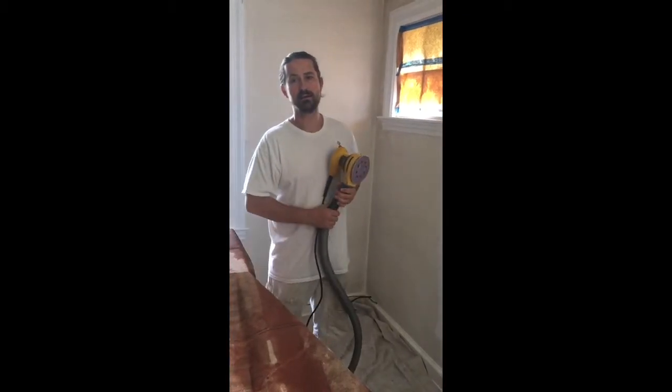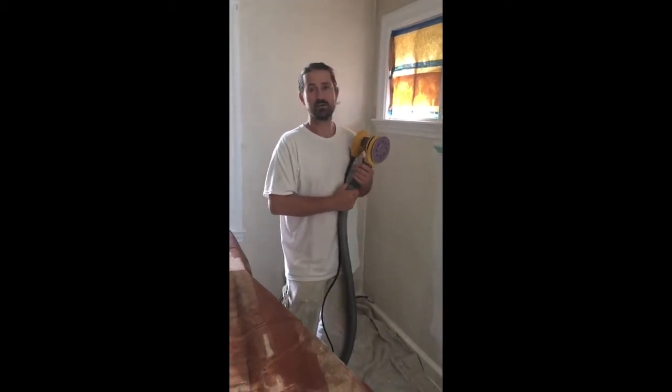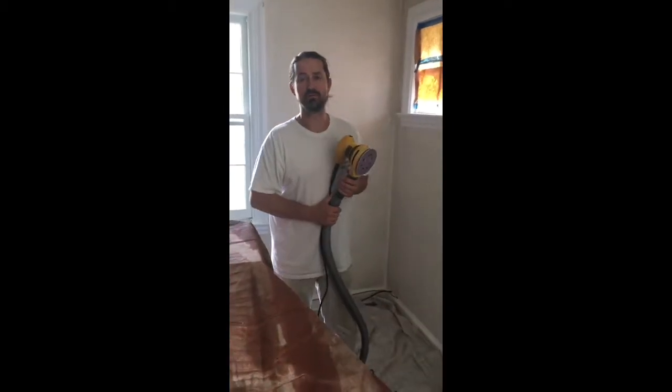Hello again. This is Marshall from Marshall Painting. This is a quick demonstration on how I prepare my walls for interior painting.